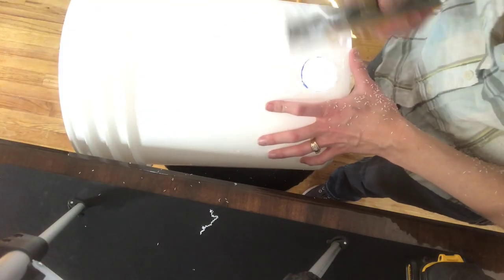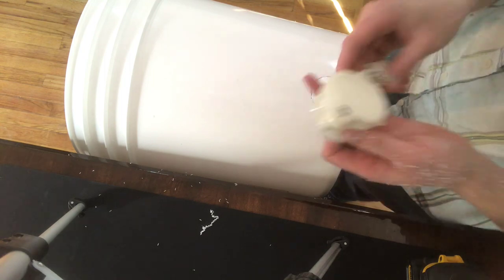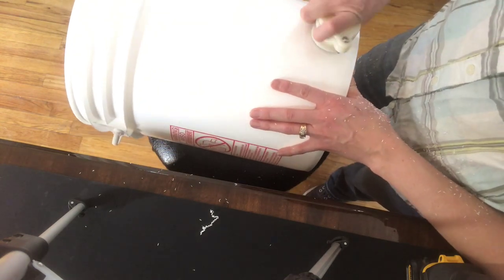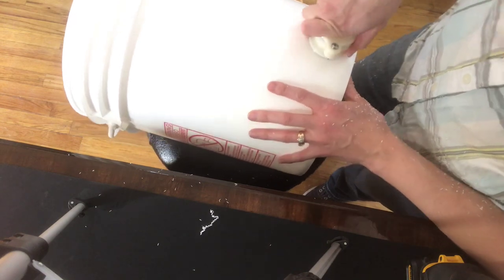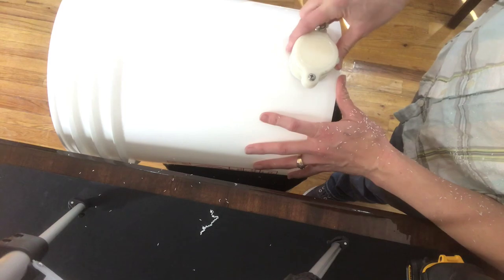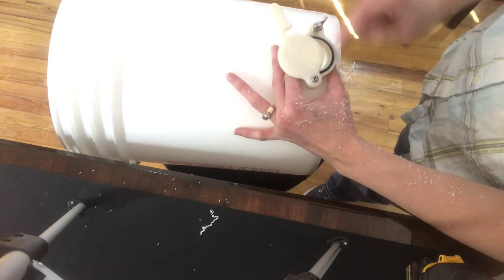At this point you can use your razor blade to just clean up the edges. Once you have the hole cleaned out, get your honey gate and insert it into the hole. Because we traced it out it's going to fit really well. Just make sure it's all the way in there, the little rubber seal is on there well, and that the bottom of the honey gate is facing down.